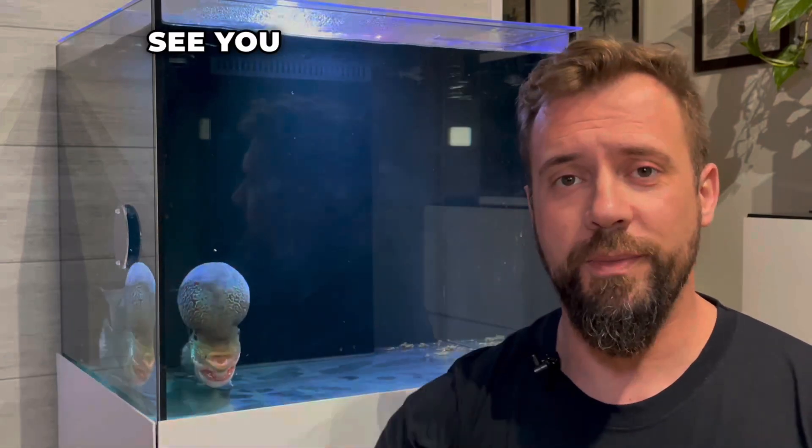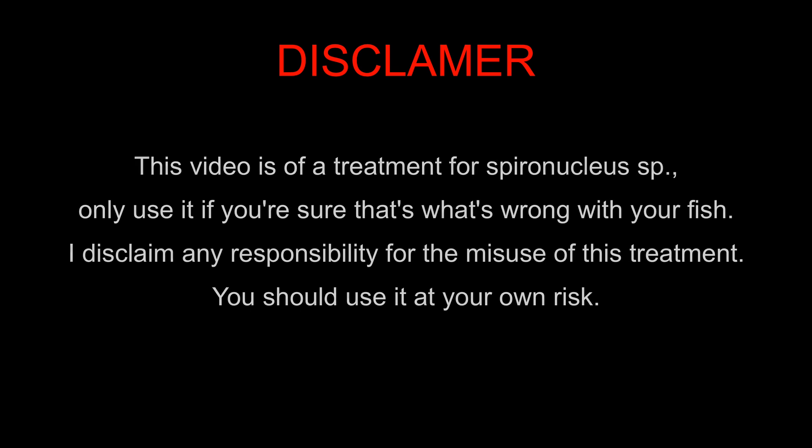Thank you very much for your support and see you in the next video. This video covered a treatment for Spironucleus sp.